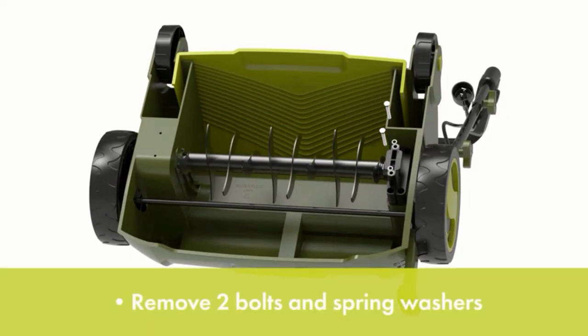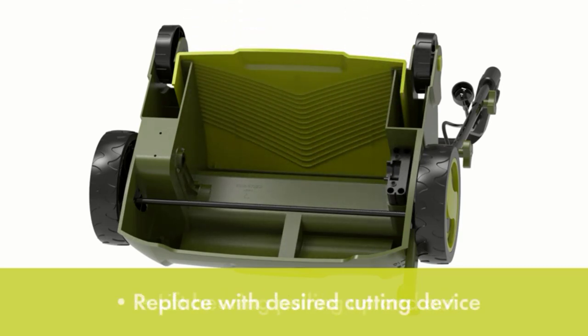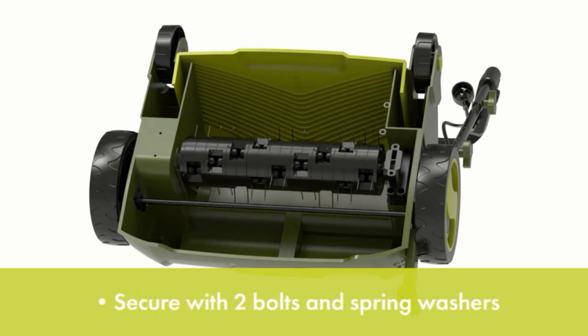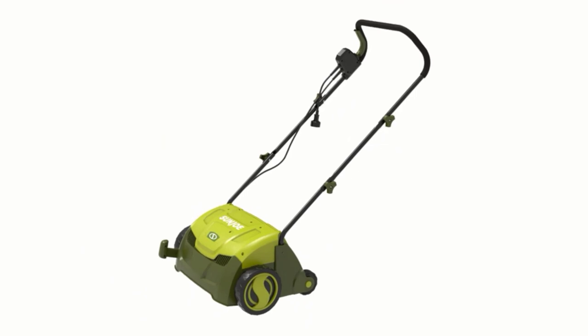The handles require minimal assembly with included hardware. We recommend using the Sun Joe without the included collection bag, as it is fairly small and fills up fast, requiring interminable emptying. Also, this is not a machine for large lawns, as the manufacturer strongly advises using an extension cord no longer than 100 feet.